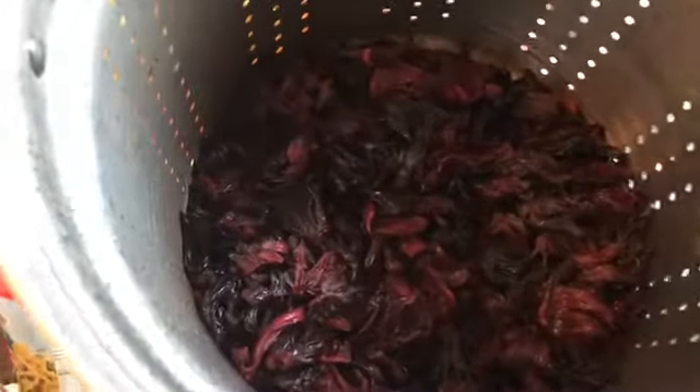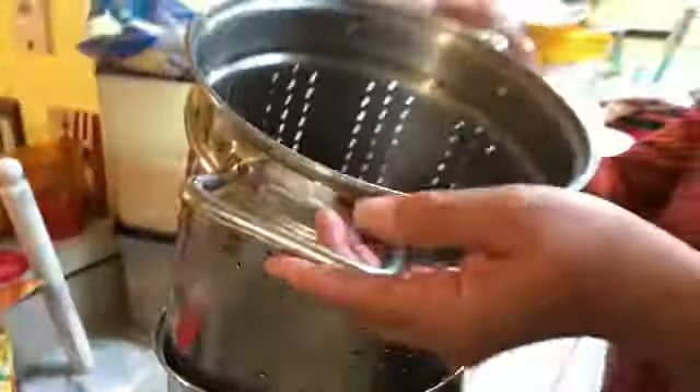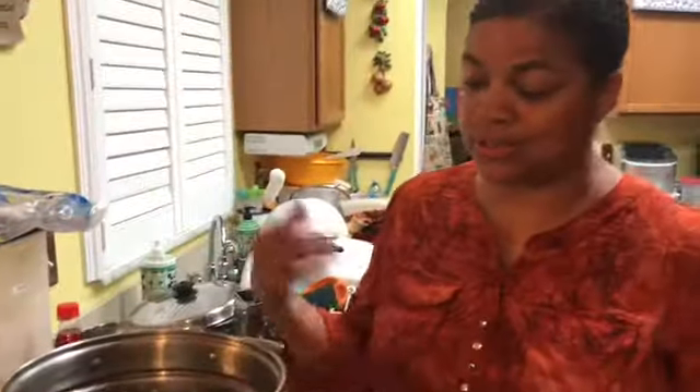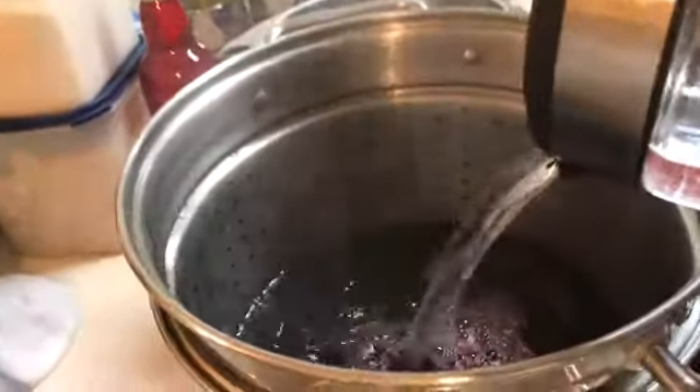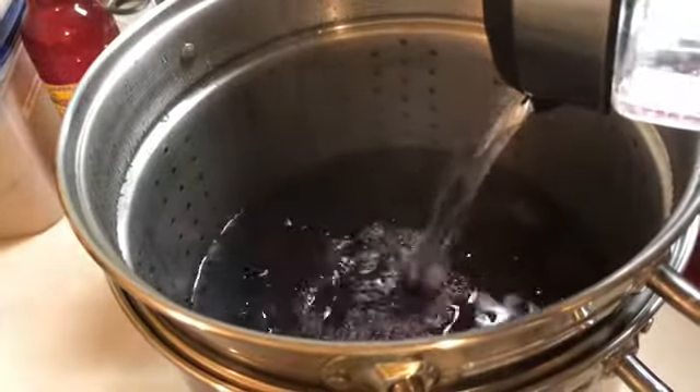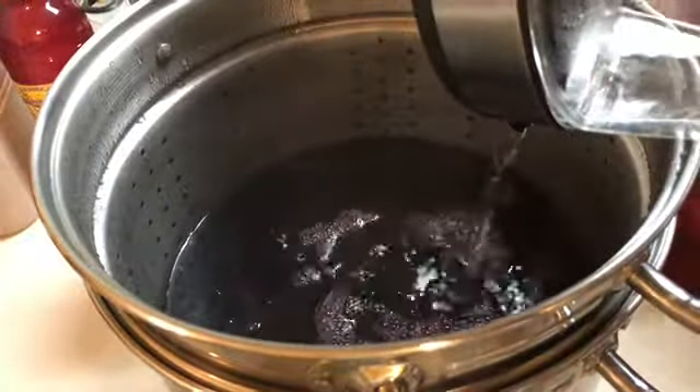I already have it steeped in with hot water. You simply could boil it, or just let it sit. You pour hot water in it and just let it seep, or you could boil it. I don't know the exact temp or how long — I just know the measurement. It's just a family thing you pass down.